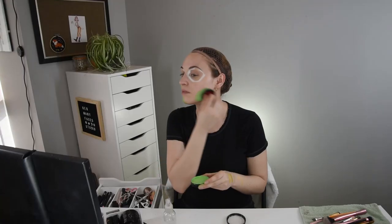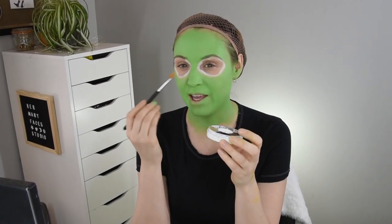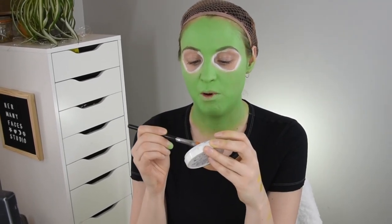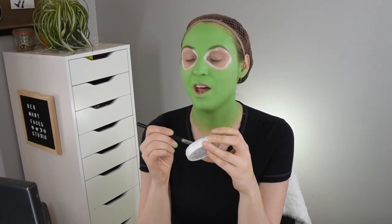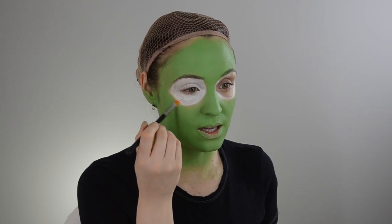I'll probably have to even it out as I go. I find going in circles gives an easier blend than doing lines. Now that I have that done, I'm going to take this brush and start packing on the white that I will press some gold onto and hope that it works. My biggest worry right now is the fallout because it's a loose gold. I can always start over if this doesn't work.